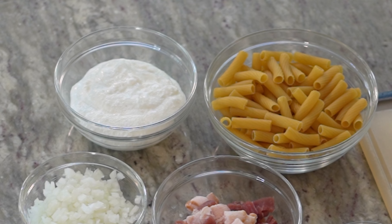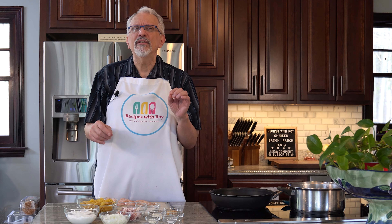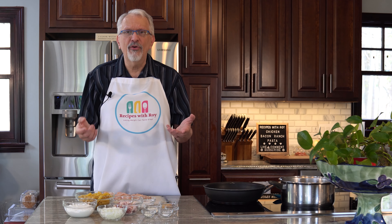Here I have eight ounces of pasta — just regular Prince pasta, nothing special. I also have one cup of fat-free cottage cheese that I have pureed. That is typically what I do in place of fat-free ricotta. Fat-free ricotta is a little challenging to find, but I can find fat-free cottage cheese much more easily. I process it in a food processor and get the same consistency without the texture, because I'm a texture eater and the cottage cheese texture I can't do — but pureed like ricotta, not a problem.